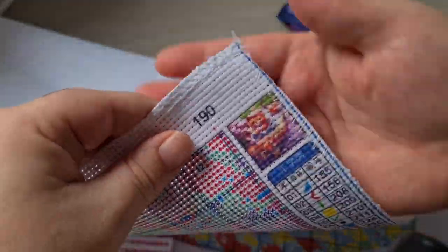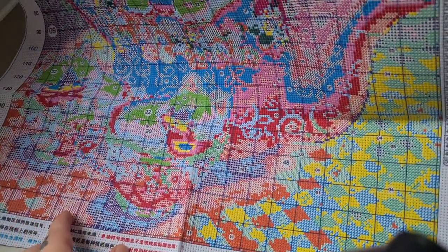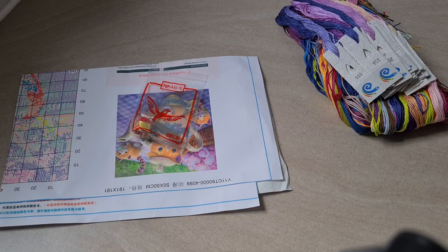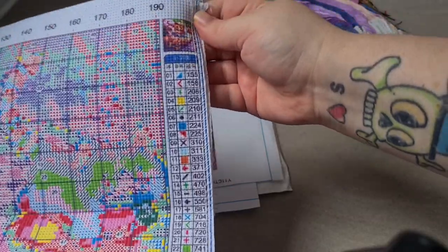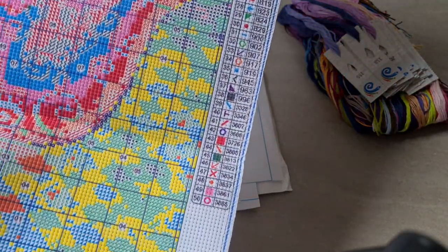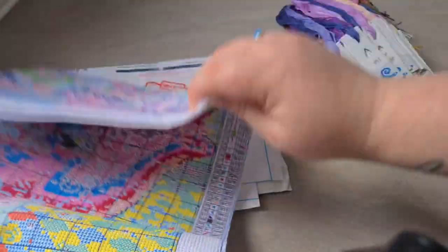They always come with a little picture just for your reference so you know what you're doing. And yeah, all the colors are printed down the side so you don't actually really need the chart. I love it.